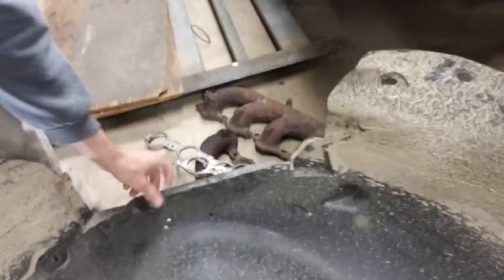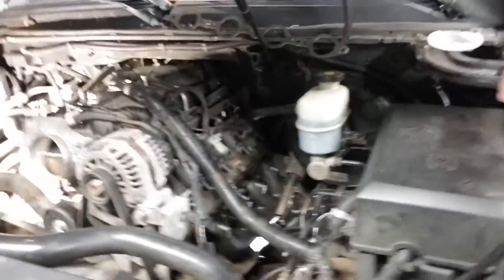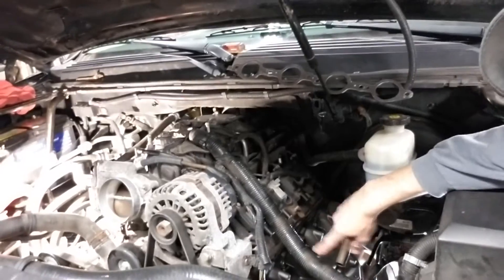Hey everybody, quick update — we replaced the headers on the old Cadillac, they were pretty bad and rusted up. Thanks to Captain Obvious for getting a couple of bolts out of the heads that were snapped at least an eighth of an inch inside the head. He put a washer over it, tacked that, then got a bead up enough to put a nut over the bead and weld that to the nut to get the broken studs out. We've pretty much got the passenger side one done.